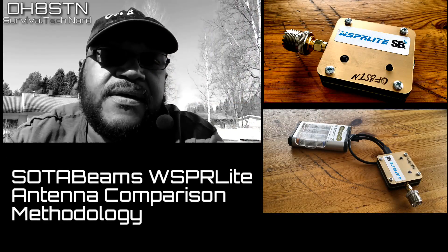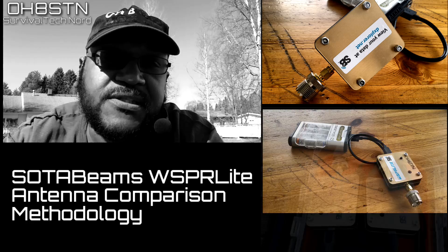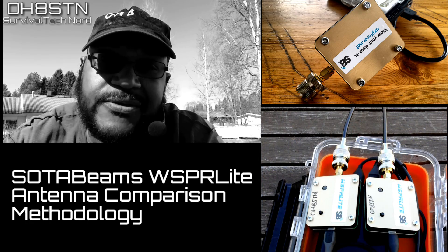Hello guys, Oscar Hotel 8 Sierra Tango November here from Survival Tech Nord. This week's video we're introducing a new device to the channel called the Whisper Light from SOTA Beams. Other channels have already introduced the Whisper Light to their blogs and channels, but not in the way that we're going to do it today.